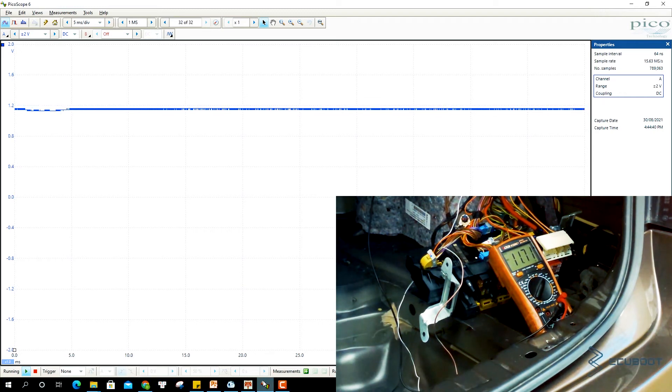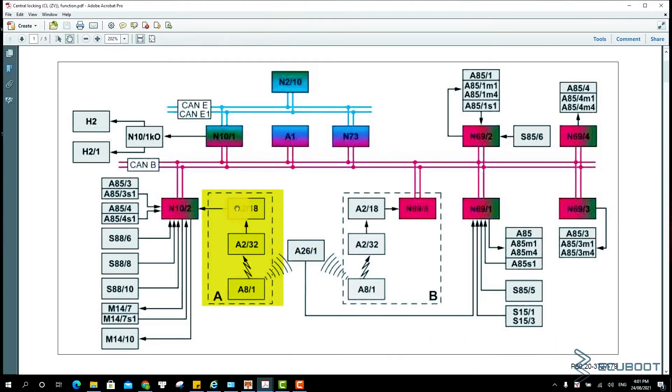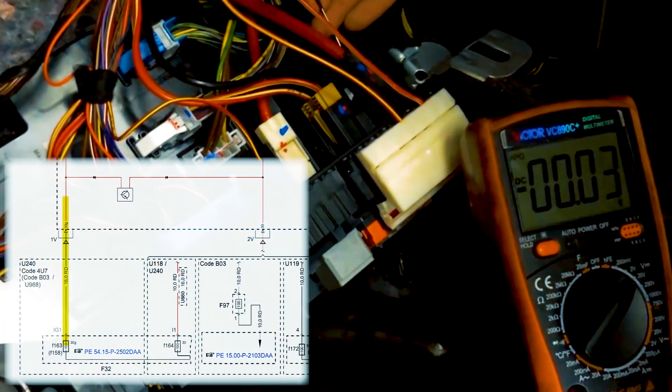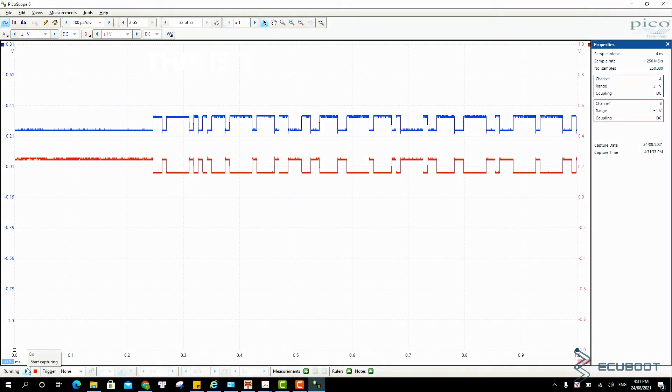Alright, so that's it for this video. That's how you can measure the two Mercedes key signals. You can use Sentry, an oscilloscope, or just simply a multimeter. If you want to see how I use the exact method and procedure to fix a Mercedes that has a failing key, you can watch this video right here on the screen.